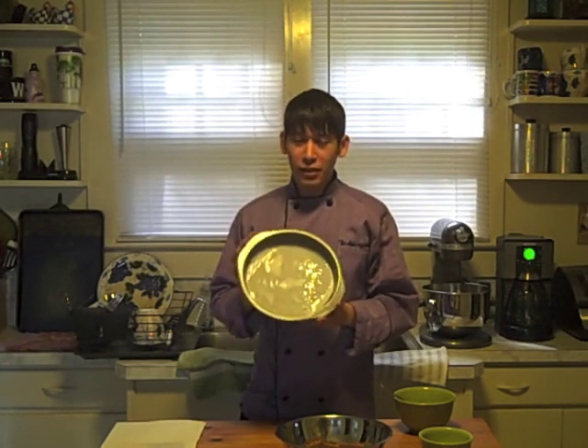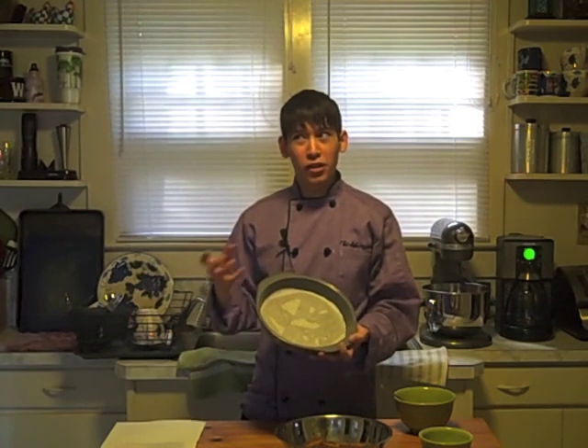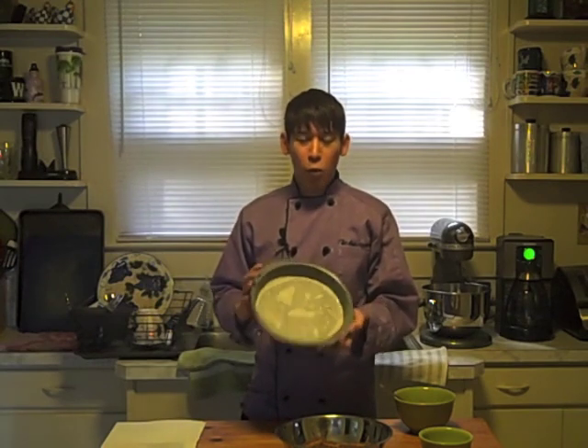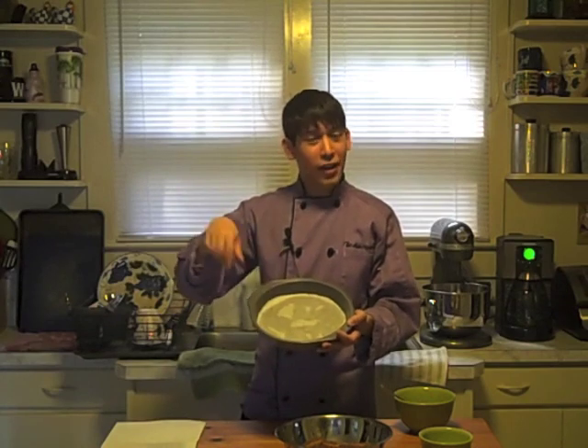If you use a regular cake pan, spray the bottom with pan release, and put down at least one parchment paper circle on the bottom all the way around, so that way it releases evenly. Because cheesecake has a graham cracker crust that crumbles at any point, you want the whole thing to release evenly. Once you have that parchment paper in, spray the paper itself and the sides as well.